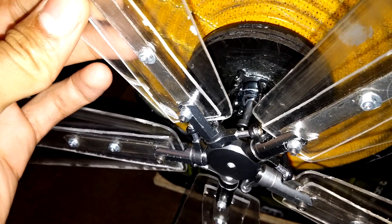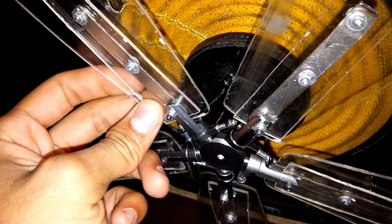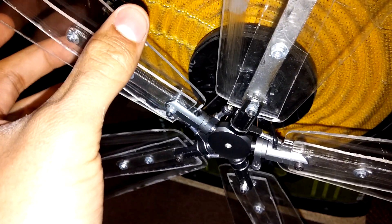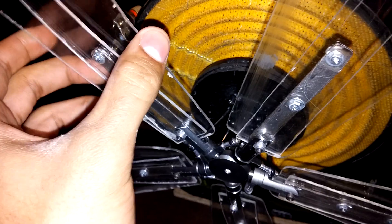As you can see, this one is loose. You have to constantly maintain this after every use - that's the only downside to this subwoofer, that you have to constantly maintain it.